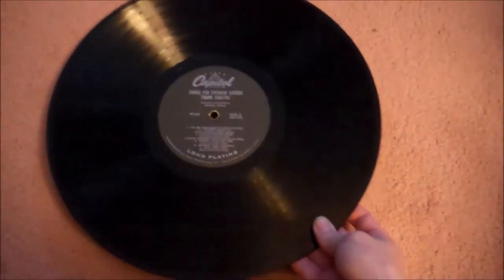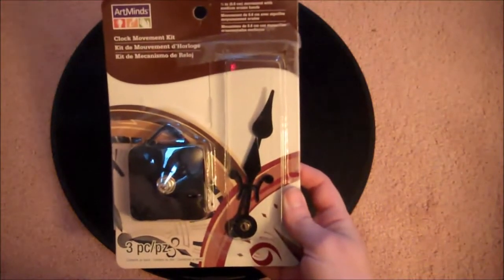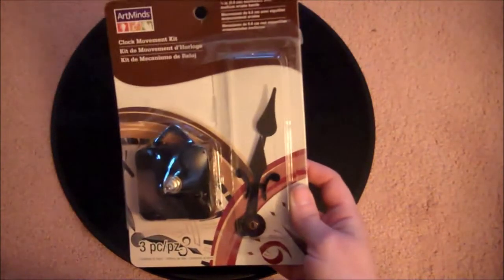Start by getting yourself an old record that you don't listen to anymore or have multiple copies of. Then you'll get yourself a clock movement kit. You can find these in Joann's or Michaels or other craft stores.